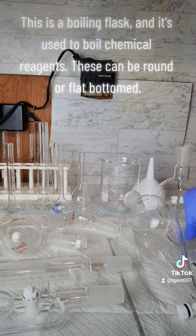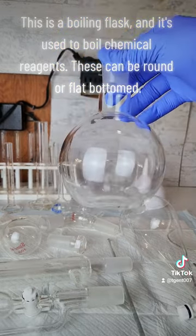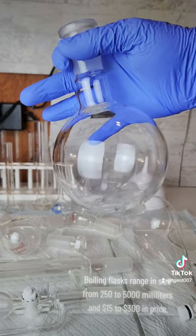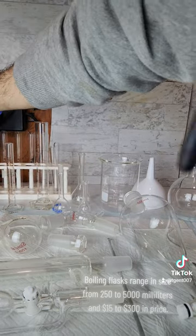This is a boiling flask and it's used to boil chemical reagents. These can be round or flat bottomed. Boiling flasks range in size from 250 to 5,000 milliliters and $15 to $300 in price.